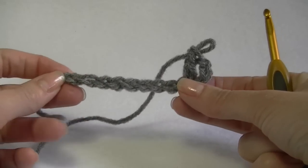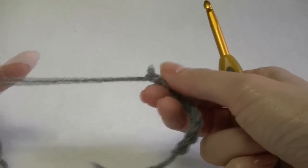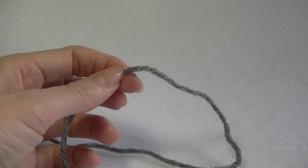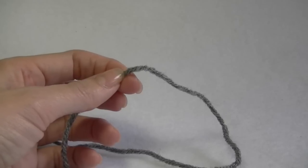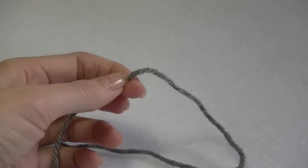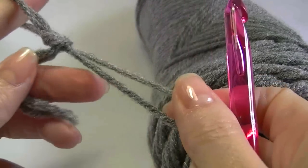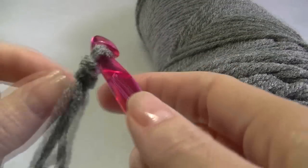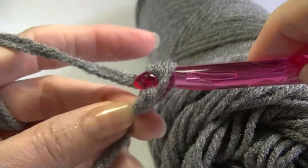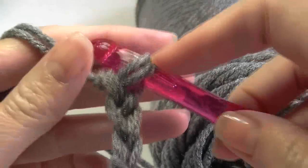After you've done your drawstring I'll show you how to thread it in. Another thing you could try is using two strands of yarn and just making a chain — that's what I'm going to try actually, using the big hook I used to make the poncho. That will give you a nice thick chunky chain.